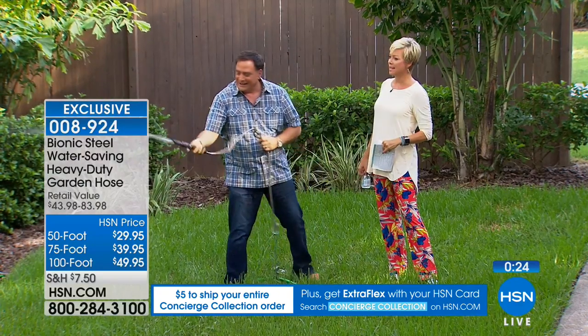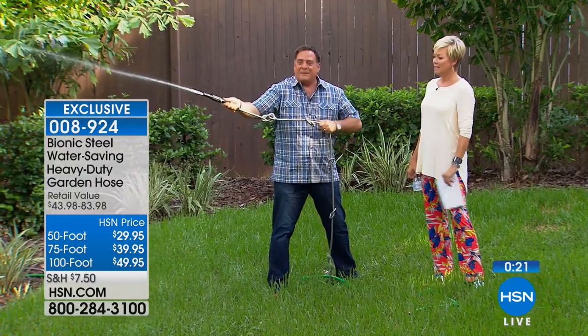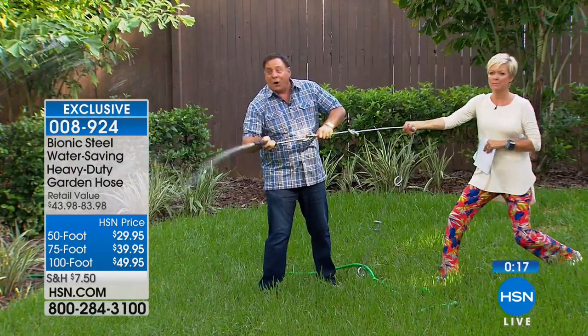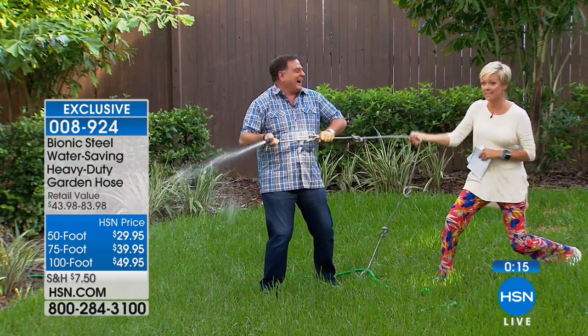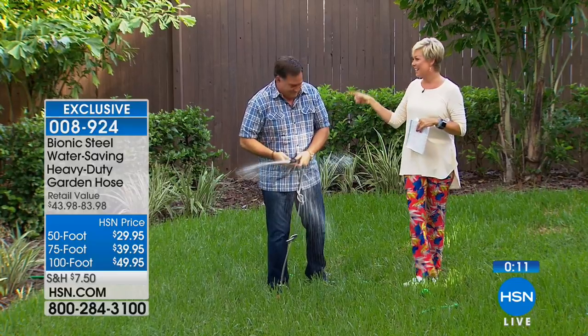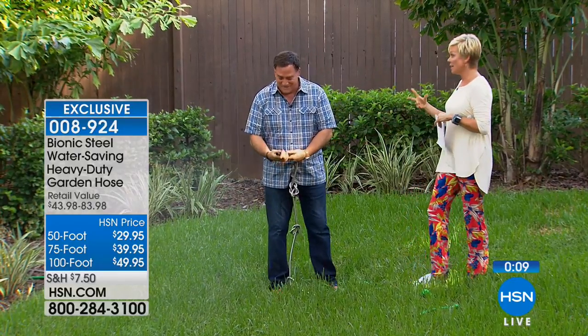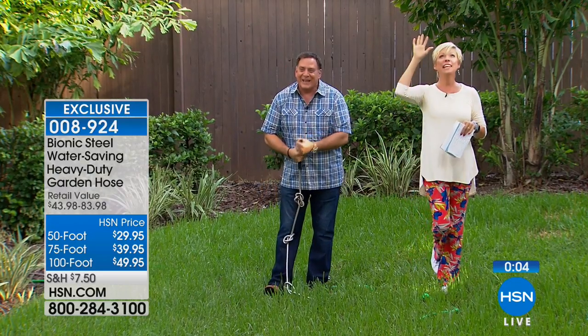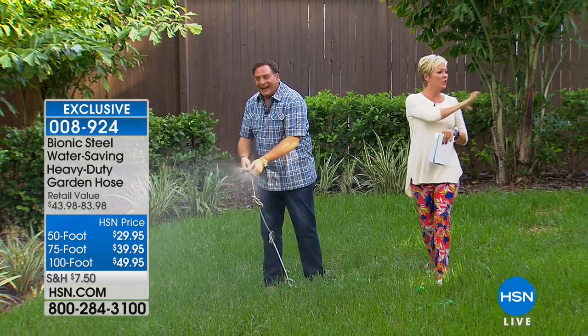You cannot stop that water flow even by pulling hard on the hose. The Bionic Hose and its included nozzle are truly impressive. Coming up at the end of the hour we have a multi-cutting tool and a great new item to make it look like you have the perfect fence around your yard — stay with us.